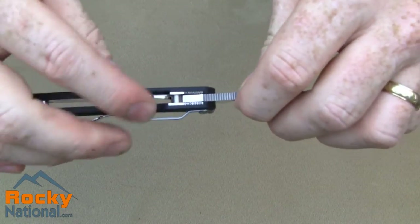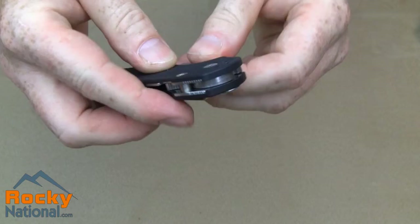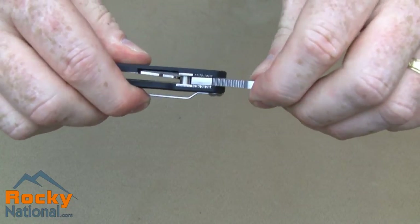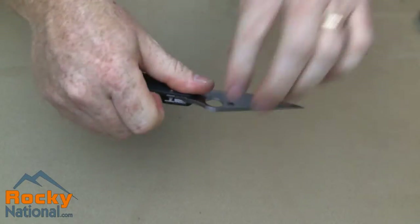The locking mechanism is a compression lock, requires little effort to release, and is very strong with absolutely no play. The knife movement action itself is very fluid.